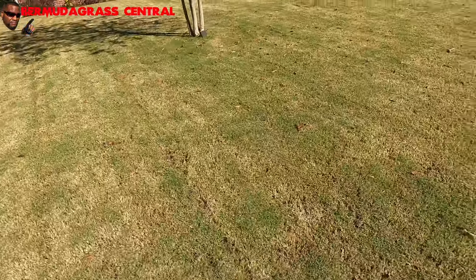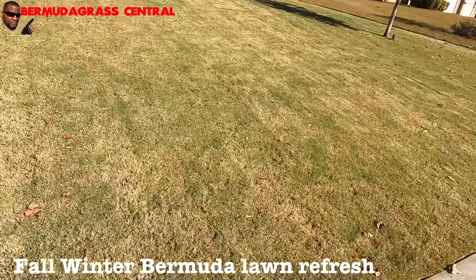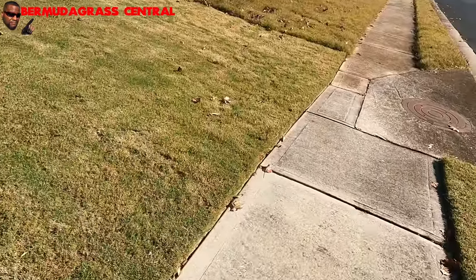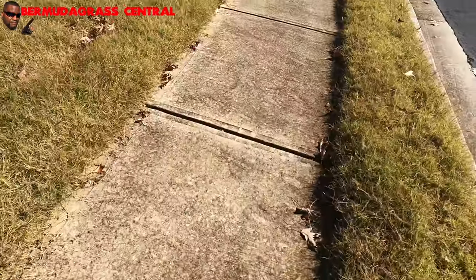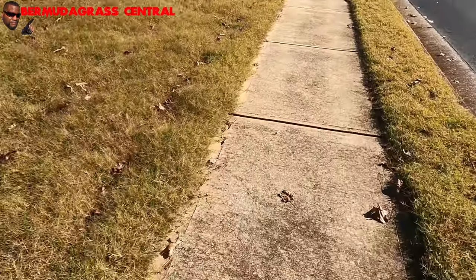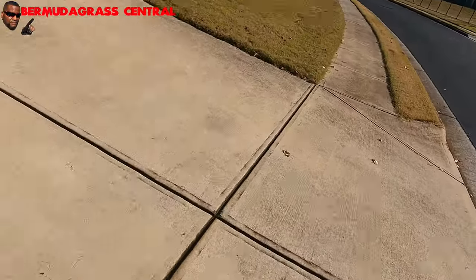This yard looks good — looks good. They cut it, didn't scalp it, but it looks good. Now look what we're about to walk into — this yard needs to be cut. I'm not saying scalp it, but you need to shape it up. Bermuda grass is the alpha and it hasn't been edged or cut in a minute. Cut your yard even during the winter — winter does not mean stop servicing the yard. How are the Cujo shoes doing? Still doing good.